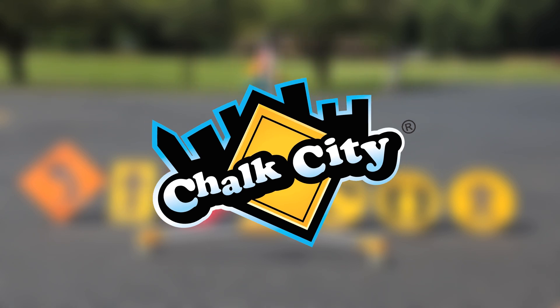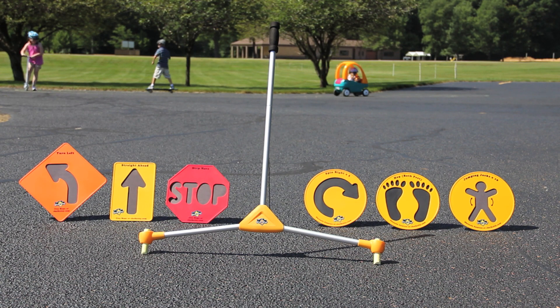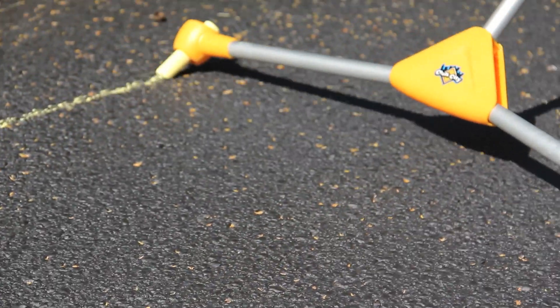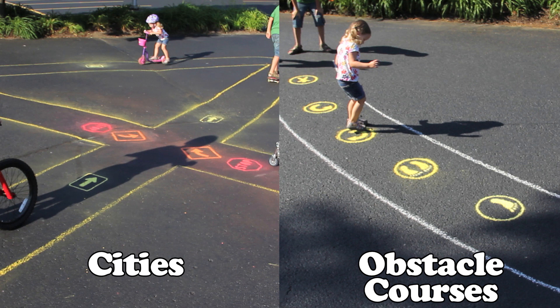Chalk City is a family of award-winning outdoor toys that combines two activities kids love: playing with sidewalk chalk and playing with riding toys. The Chalk City Roadmaker holds two pieces of sidewalk chalk and allows kids to easily create cities and obstacle courses right in their own driveway.